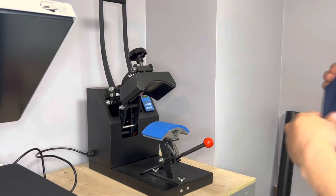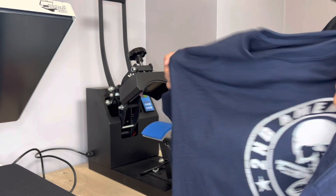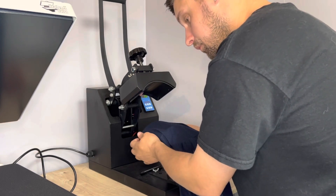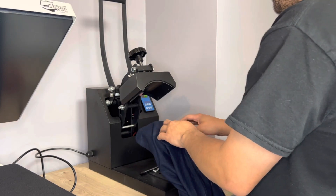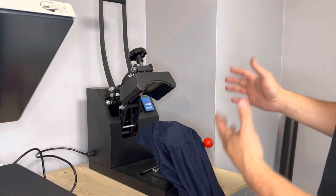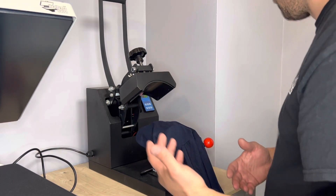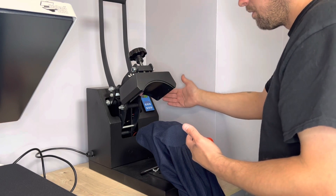Okay, so I got my press set up. I'm going to do the right sleeve on this one. I'm going to do 360 to 370 for three to five seconds, medium to firm pressure. It's a hot peel. With the hat press, people have asked me — yes, you do have to turn up this hat press depending on the transfer. This is my press, not everybody's press, but I have to turn up my press for different types of transfers because it's generic. Use your temp gun. I have it up to 377 for 10 seconds.